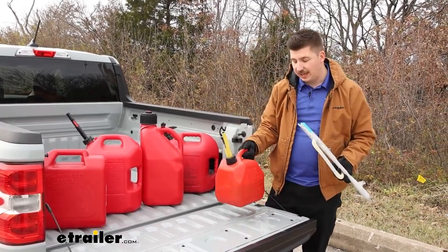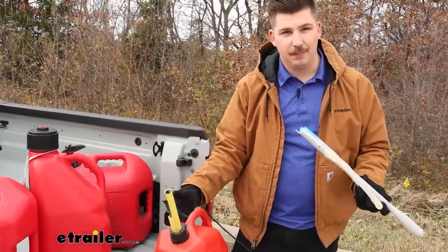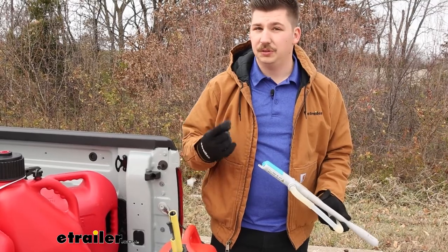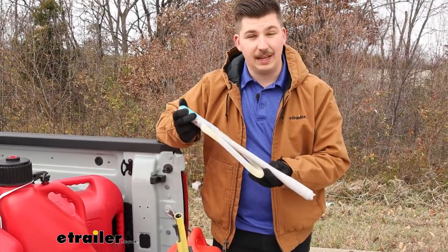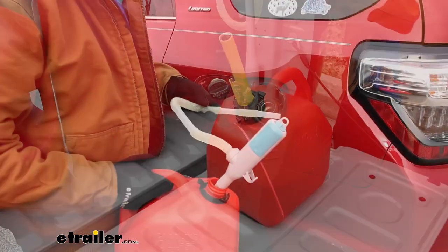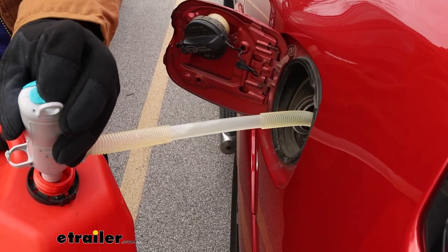You can always just use the can and tip it in, pour it in, but sometimes these cans as they get bigger can be heavier or awkward to lift and pour, resulting in spills or just general difficulty. Having something like a fuel pump is really easy because you can just put it in, put the hose where it needs to go, and pump the fuel where it needs to go. Let's check it out.